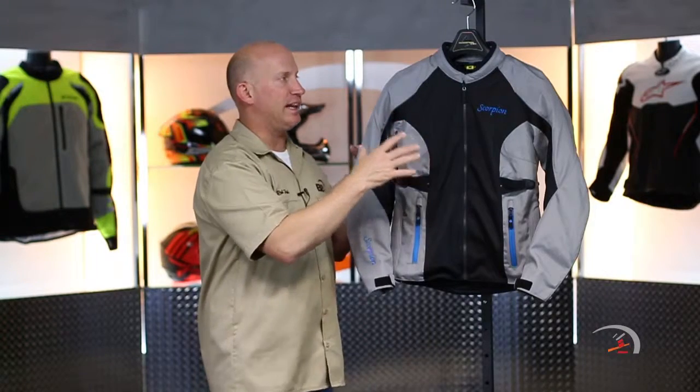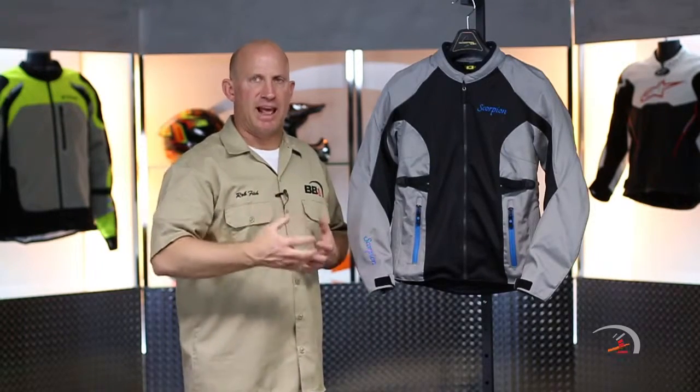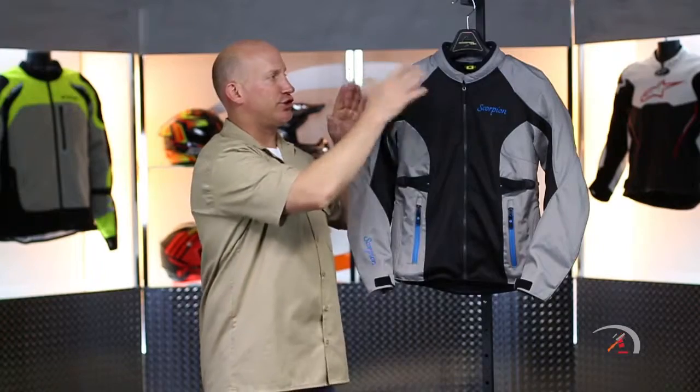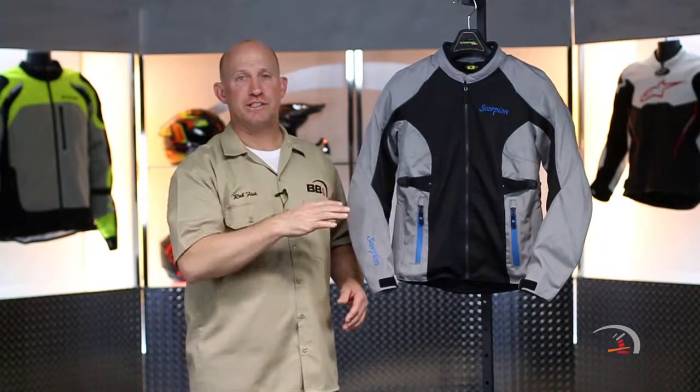Everything on this jacket that you're seeing in gray is going to be 600 denier polyester. So you're going to have great abrasion resistance, but you're not going to have that heavy, heavy bulk. Full armor complement all the way through — your shoulders, your elbows, all the way down into your forearm — by a company called Sastec. That's all they do is armor, and it is fully CE approved.